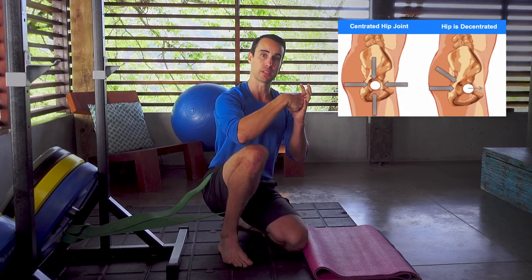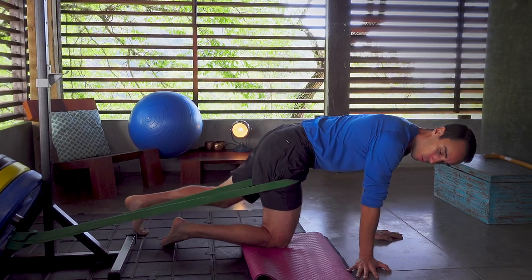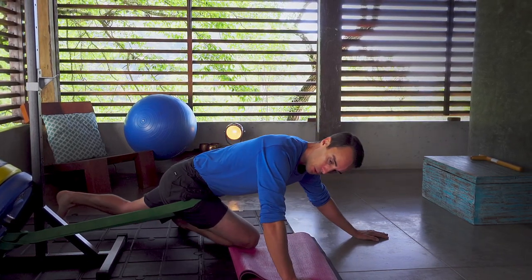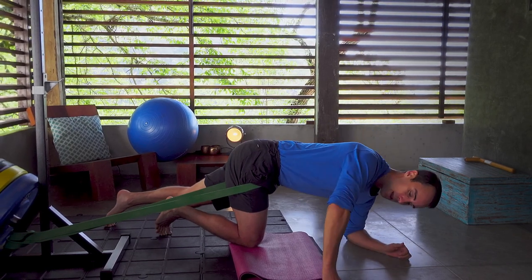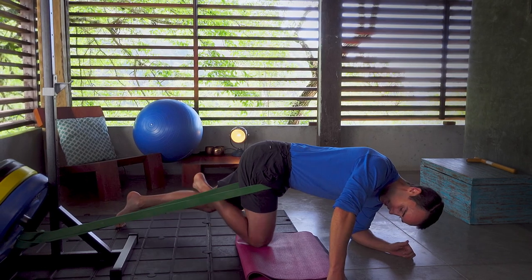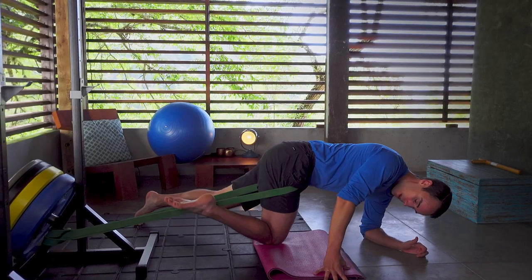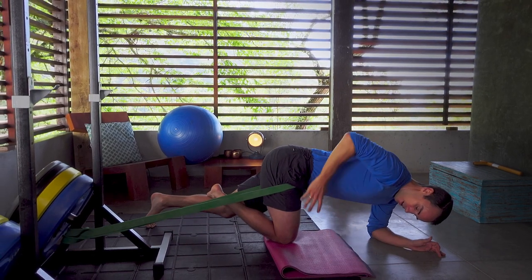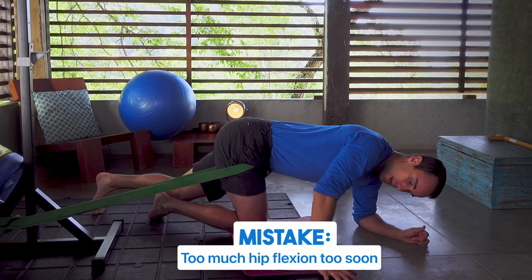Hip centration means putting your hip in the center of the socket, which improves all ranges of motion of the hip. The band is hooked up in the same position as the first stretch. You're going to scoot forward until you get some good tension on the band. The more you scoot forward, the more it's going to pull your hip into the back of the socket, but you're not going to collapse into a pigeon pose type stretch. Stay very far forward — notice my torso is way up and out in front of me — and then come down to maybe your elbows. The main mistake I see people make is they go into way too much hip flexion too soon.